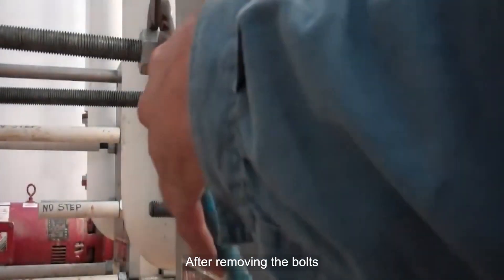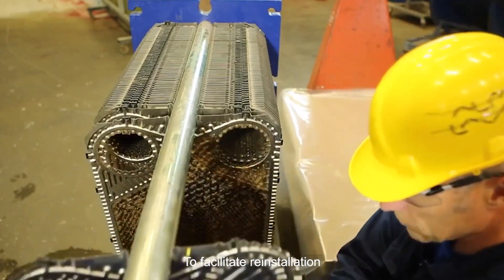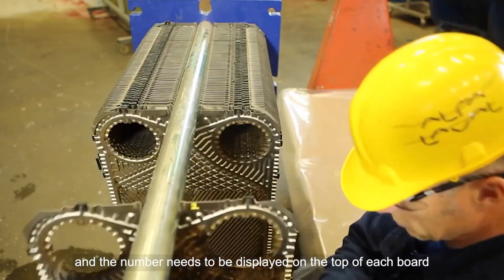After removing the bolts, slide each removable head back to expose the hot plate pack. To facilitate reinstallation, all boards need to be numbered in reverse order and the number needs to be displayed on the top of each board.